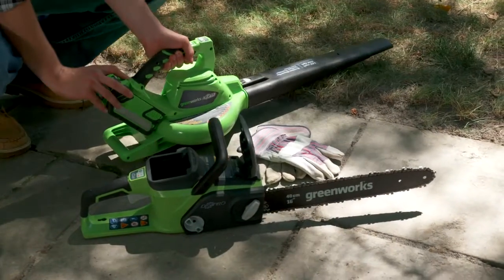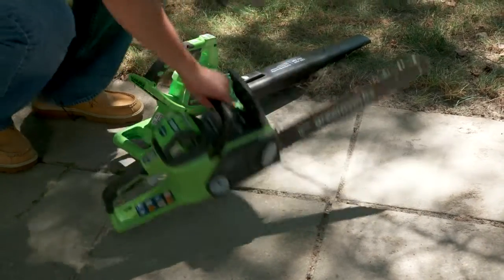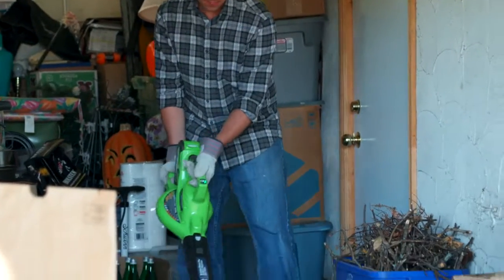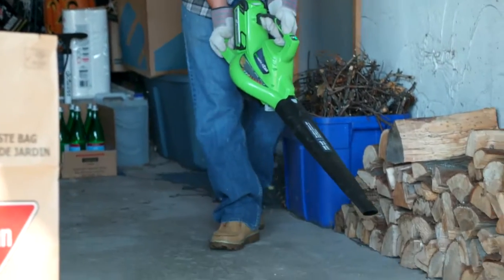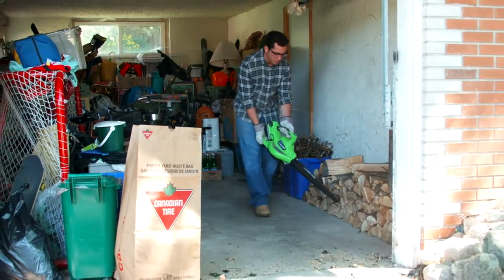All GreenWorks 40-volt outdoor tools use the same interchangeable 40-volt lithium-ion batteries. The more efficient, more powerful motor offers no-compromise performance, unlike light-duty corded or cordless electric blowers.